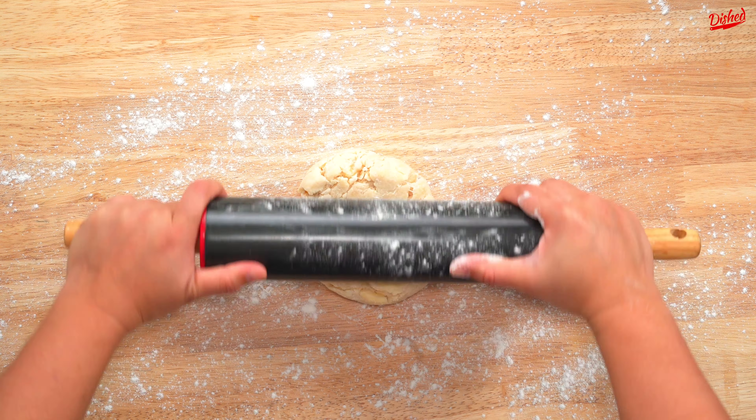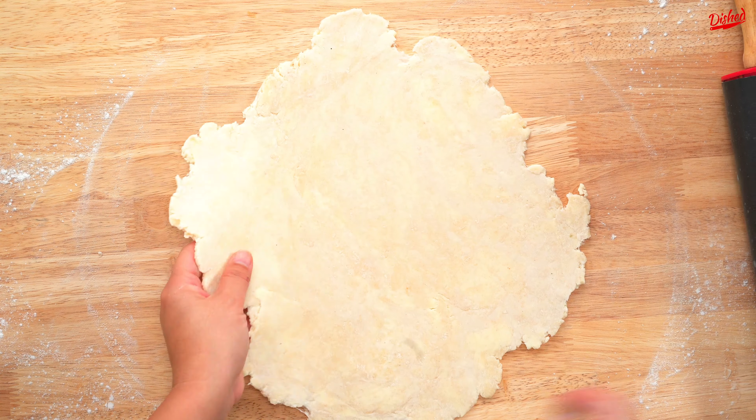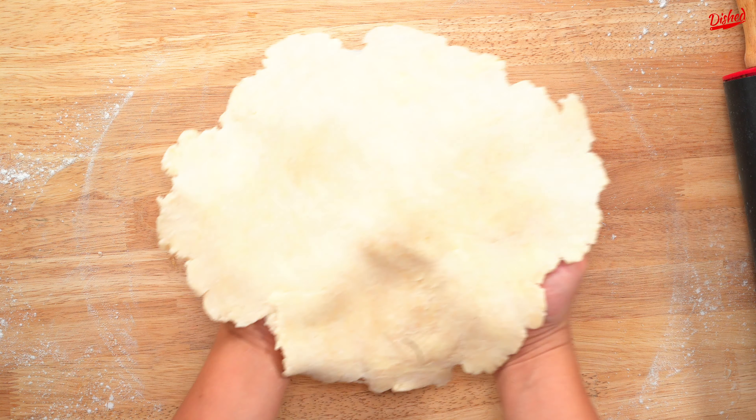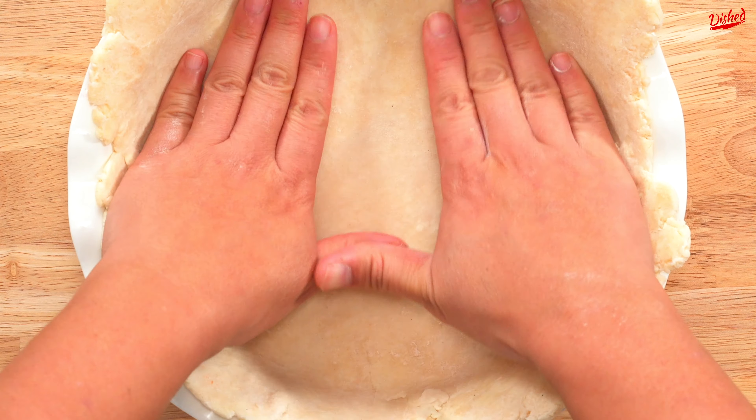Now it's time to roll out your dough. Lightly flour your working surface — make sure not to use too much flour or else the crust will be tough. Use your floured rolling pin to firmly but gently press down on the dough, then push from the center out, rotating often until you have a rough circle about 1/8th of an inch thick.